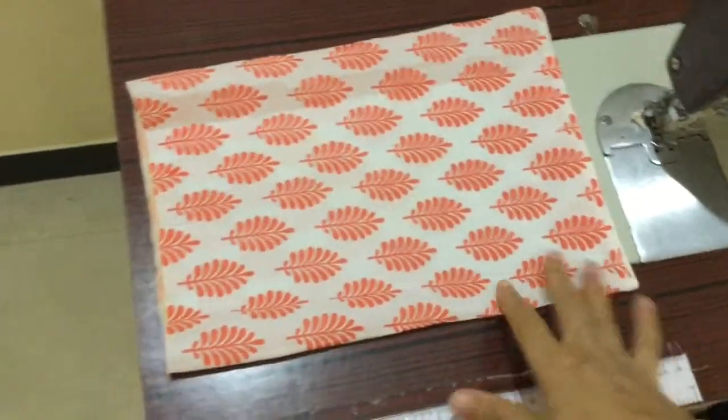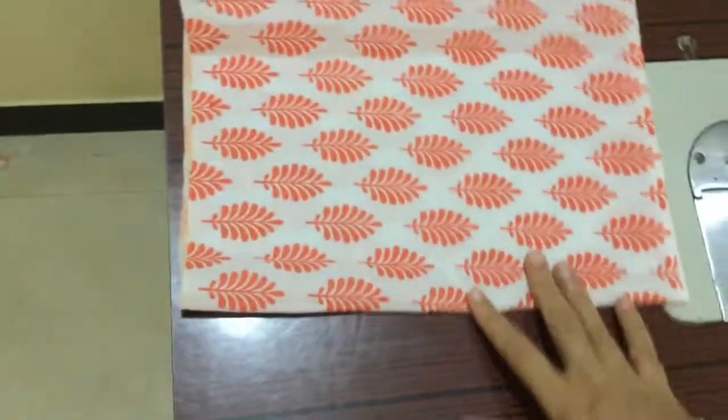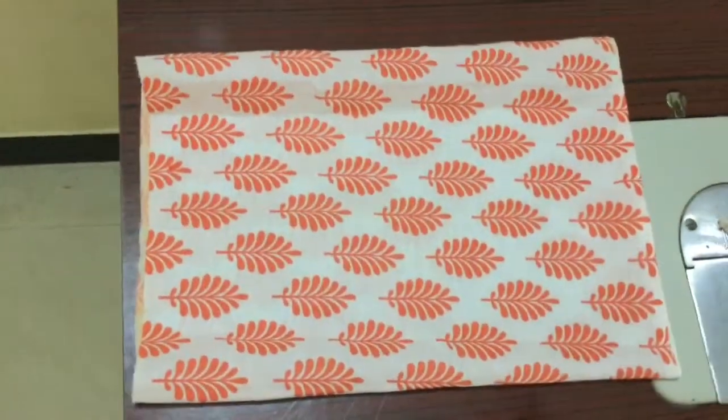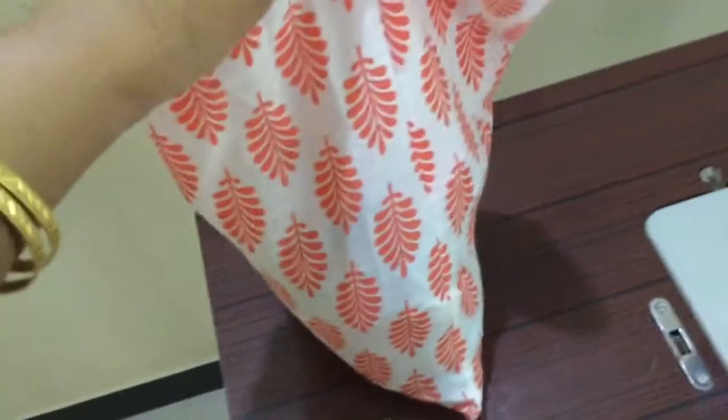Before I fill it, I have turned this inside out and pushed out the corners properly. I showed you a small tab piece I was going to use, but I've cancelled that idea — I'm not using the tab. So I'm going to go ahead and fill this up now.